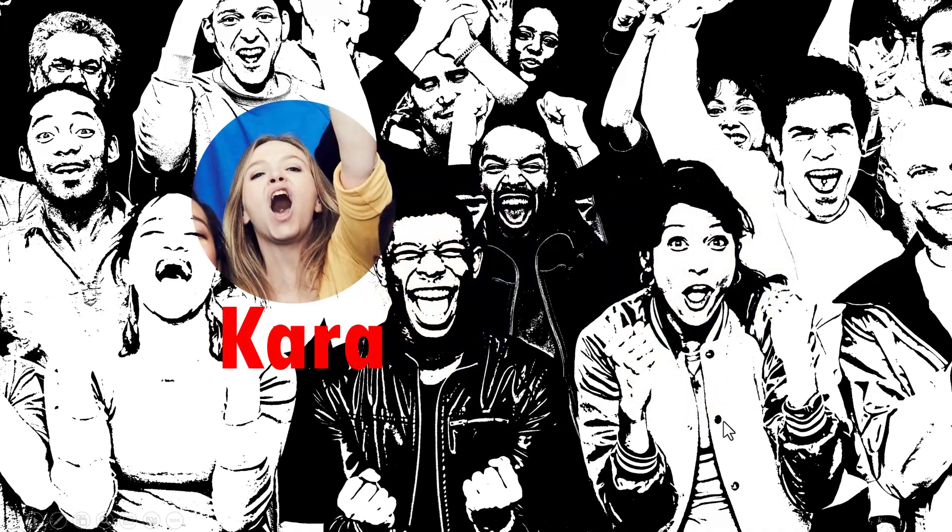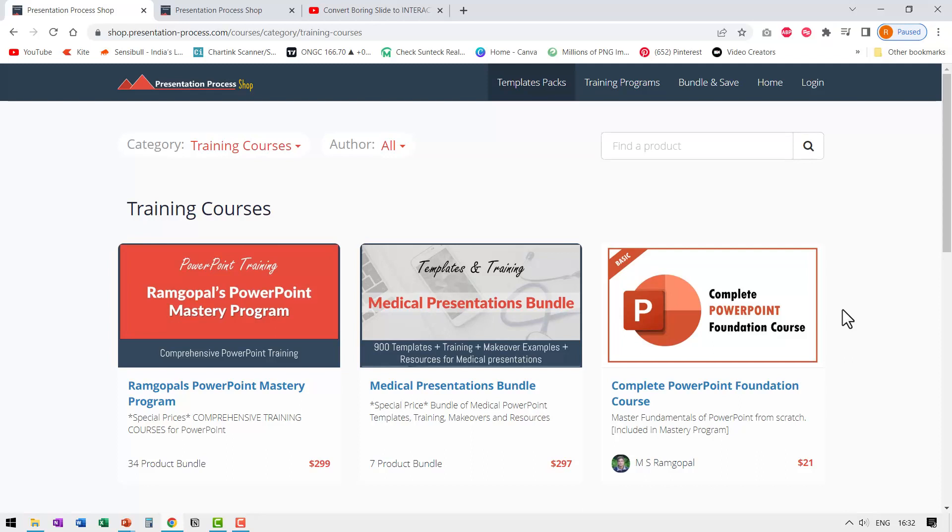It's a very interesting effect. It will definitely draw the viewer's attention and it is a fun way to introduce your team members. If you like this creative idea, there are a whole bunch of them available in Ramgopal's PowerPoint Mastery Program, which is a comprehensive and creative PowerPoint training. If you are a beginner in PowerPoint and want a strong foundation, please join our Complete PowerPoint Foundation Course — and when you get Ramgopal's PowerPoint Mastery Program, this course is bundled in.